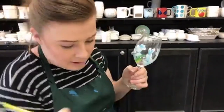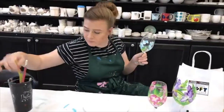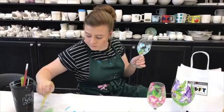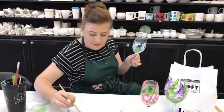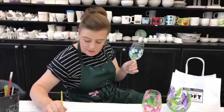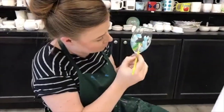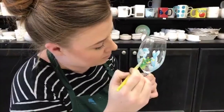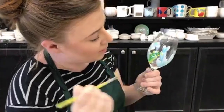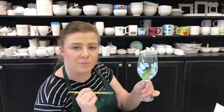So we've got our stem and then what we can do is give ourselves some different types of leaves. All right, so there's my flowers. Super easy, super fun to make. Thanks for watching and we'll see you again next time.